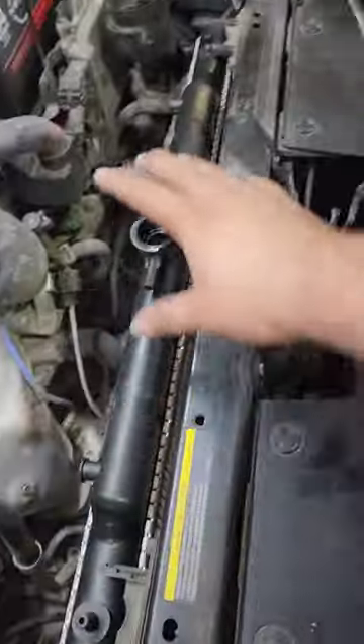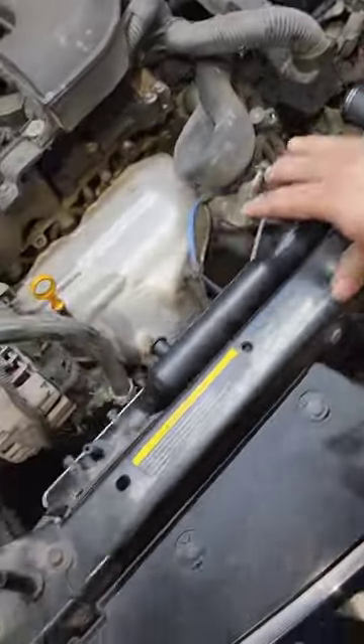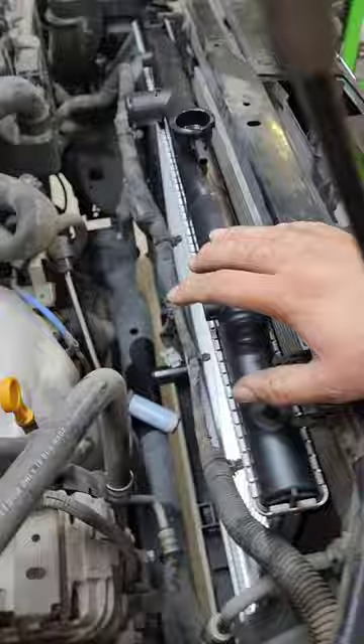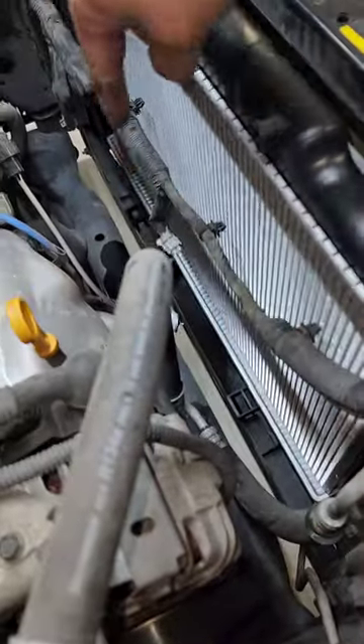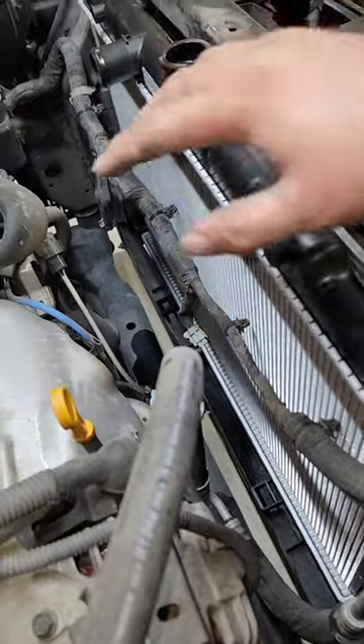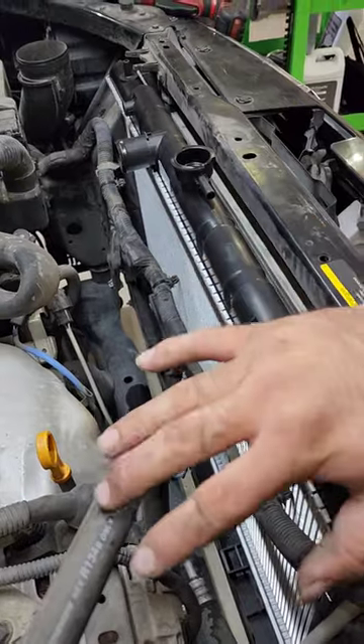I got this radiator installed — and this radiator is not hard to put in. It's simply just the harness that's in the way. You've got to stab some posts that go into rubber grommets down at the bottom, right here.